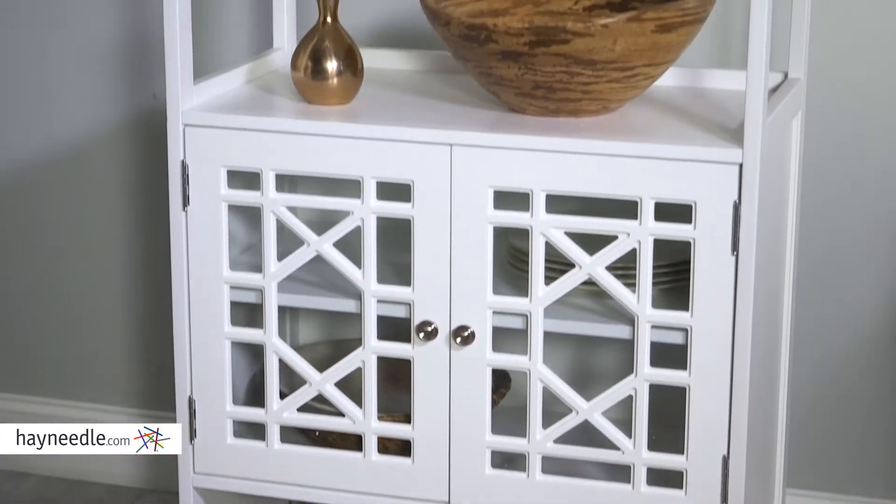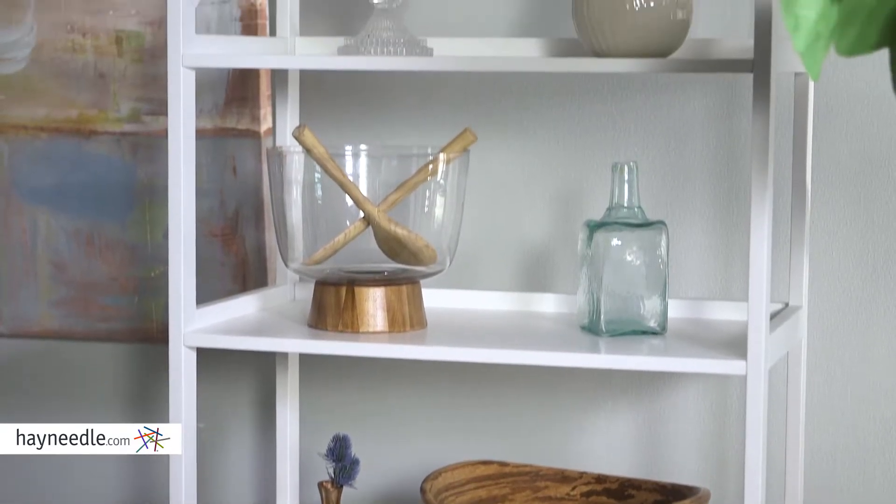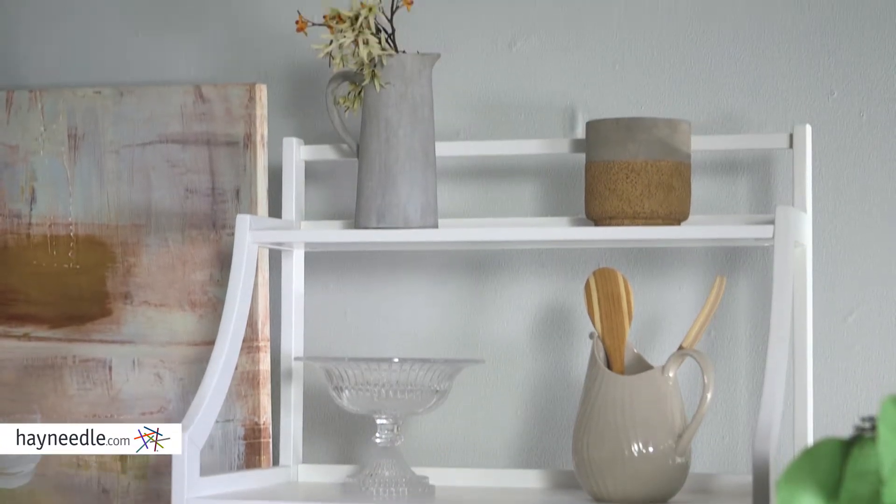Its classic and elegant rubber wood frame has everything you need in a kitchen. It has multiple shelves, perfect for easy-to-reach items such as spices and other ingredients, or dishes of nearly any size.